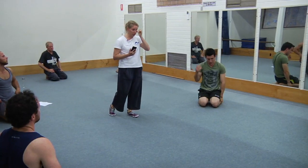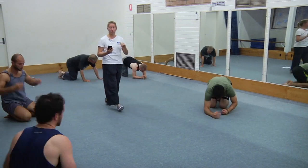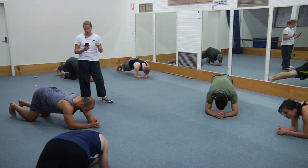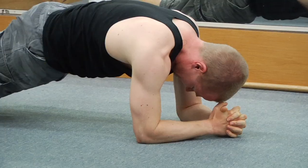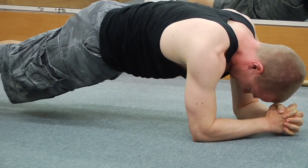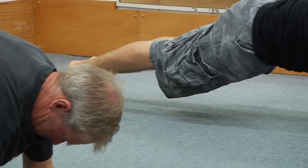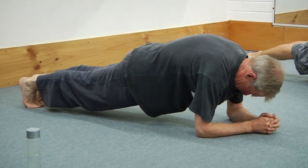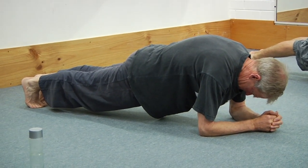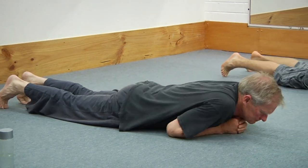Next we've got five elbow planks or forearm planks. Go now — up you go. Exactly the same shape being made — just a slightly different sensation pressing up from an elbow support. Squeeze the glutes firm — every fibre of your glutes is working to squeeze hard. And rest — that's number one.